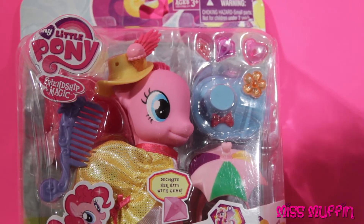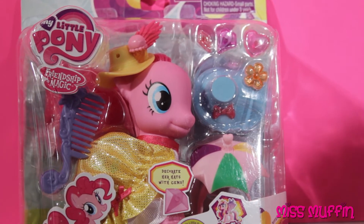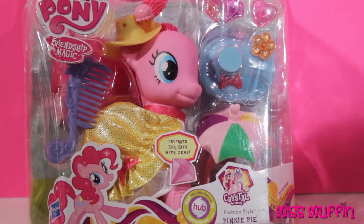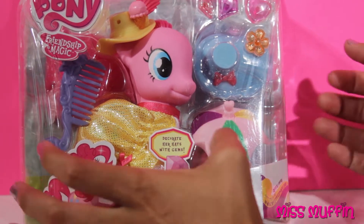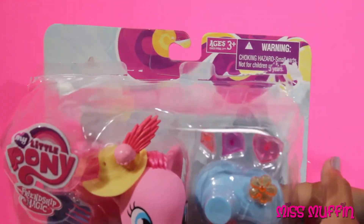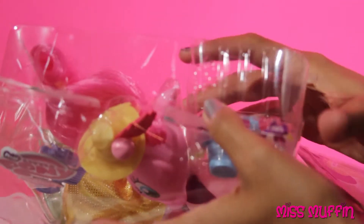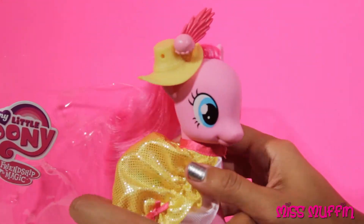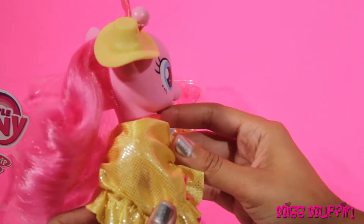Hey guys, Miss Muffin here. Today we're going to open the My Little Pony Friendship is Magic Pinkie Pie. Wow, she is all ready to go.